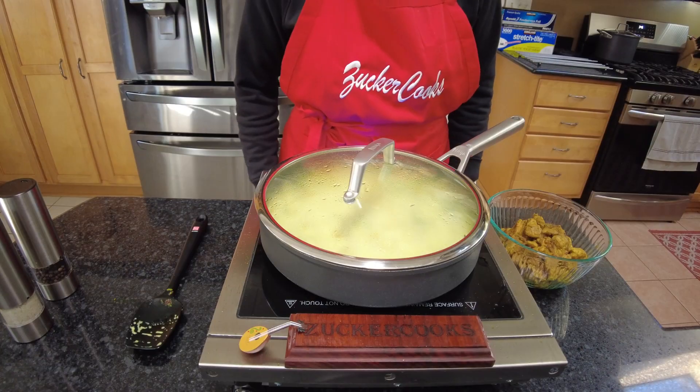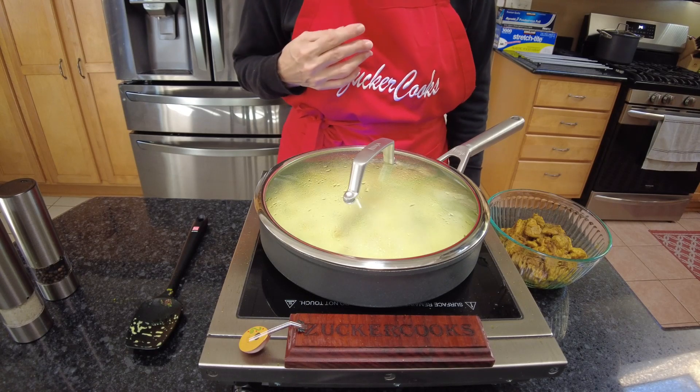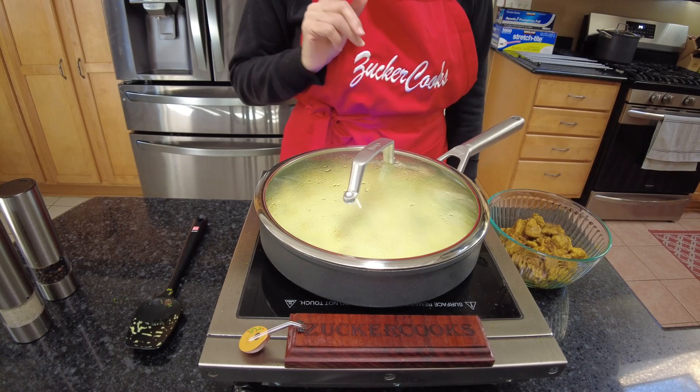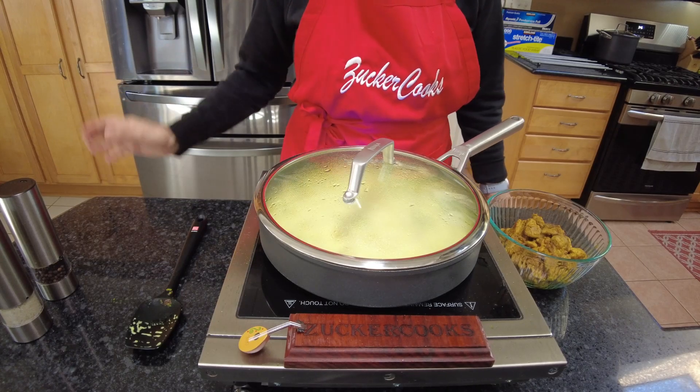For me it's been 25 minutes. The cauliflower and the broccoli are tender, and that's all we need. Now I'm going to add some salt and pepper, reintroduce the chicken to it, and it's done.